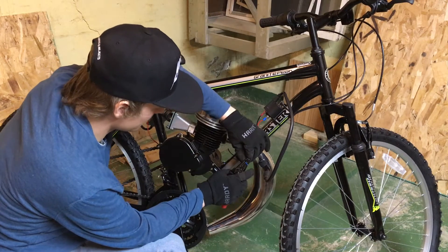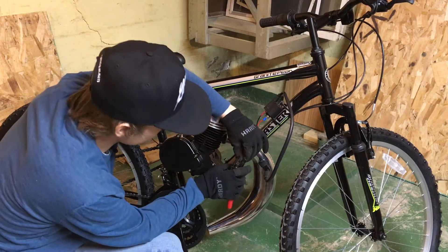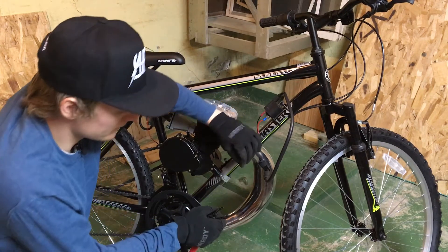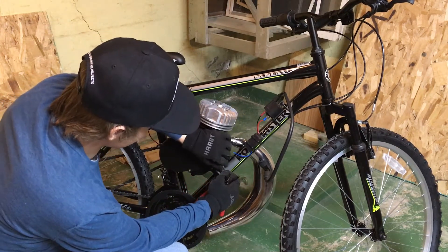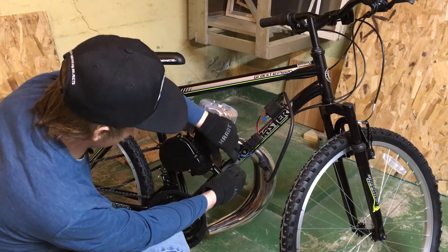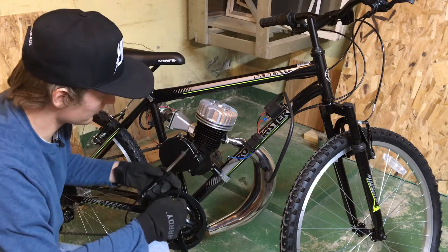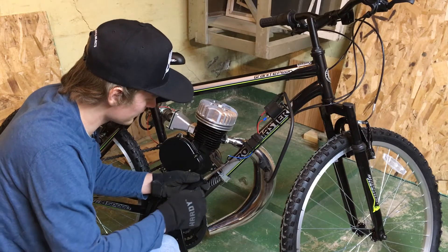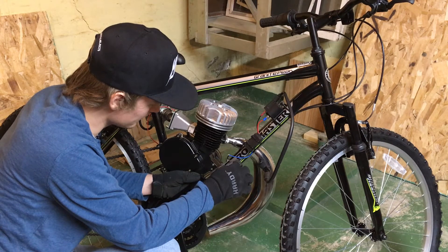So now we're just going to go ahead and strip the wires here. You can use the crimp connectors and push-on connectors that come with the kit, but they do vibrate loose over time, so it's always best to solder your connections. Now we're going to go ahead and twist the wires together, and then solder them. If you're not familiar with how to solder, go check out my 12-volt generator video — it's covered in detail in that video.